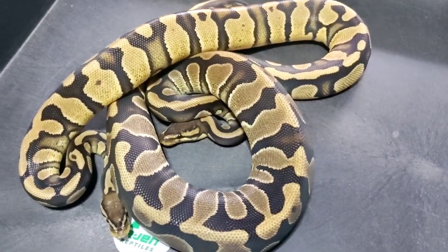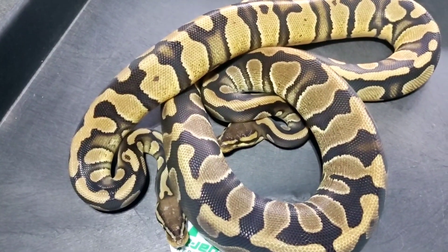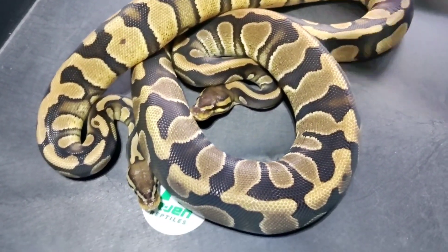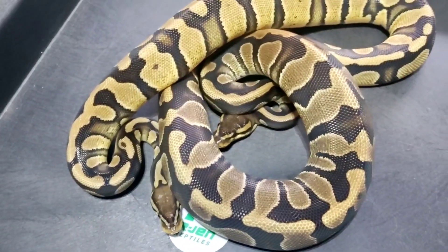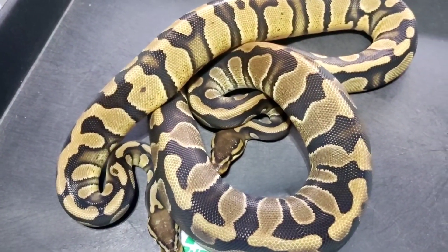I also have two males and two females in this project, so I'll be really excited to see what super chocolate and chocolate combinations of Desert Ghost, Hypo, Exanthic, and Pied come out. As you can see, those are two projects that we're using — double HETs and quad HETs.